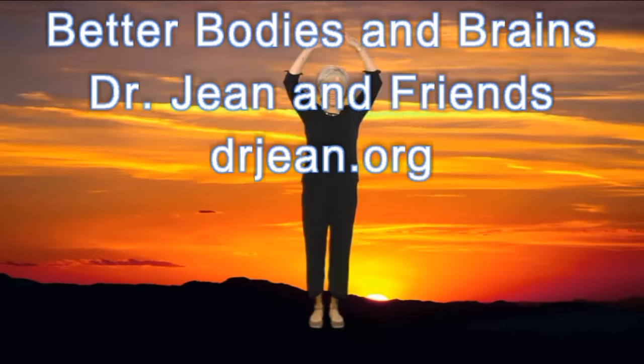It feels so good to start the day by stretching. Breathe in deeply and then let the air out. Breathe in fresh air, push the stale air out.